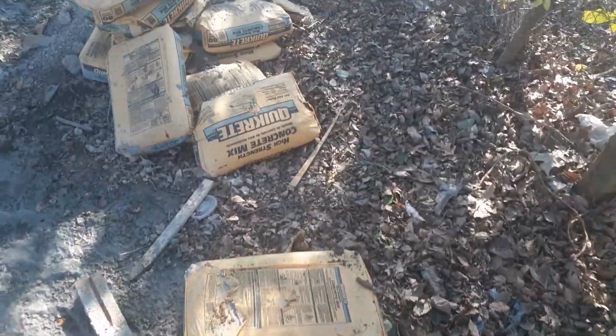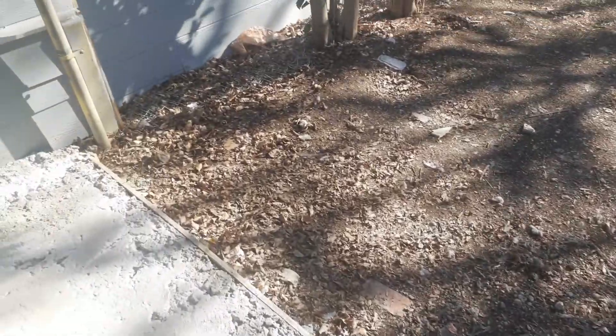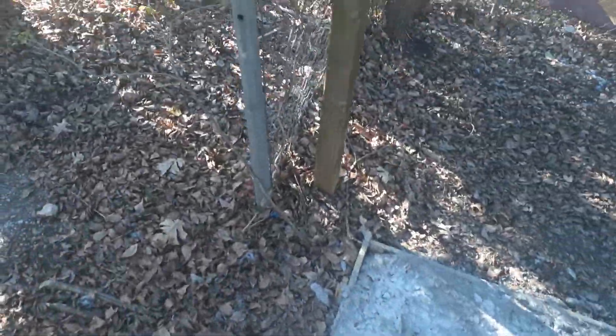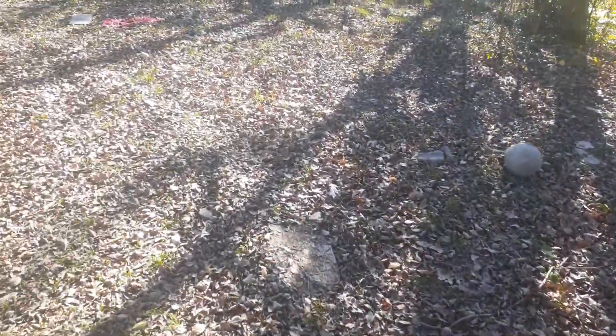These leaves by this fence — these bricks and all that garbage and stuff have to be removed as well. We want to remove all of those leaves. Now this is a huge yard — we're not doing the entire yard, we're just doing these leaves right here by the fence.